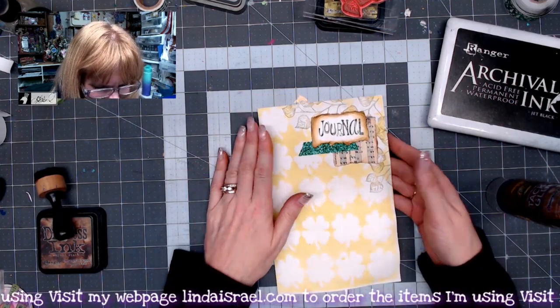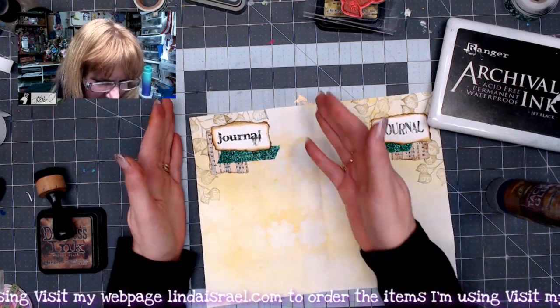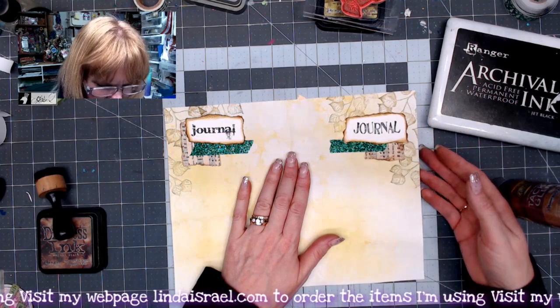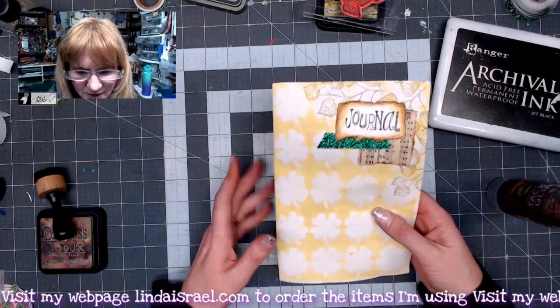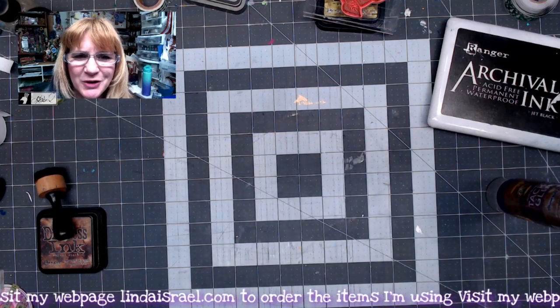There is our next journal page. I kind of like the little collage at the top. The next page looks the same and there's still room to doodle or add photos. Let me get the next one set up.